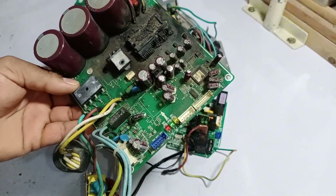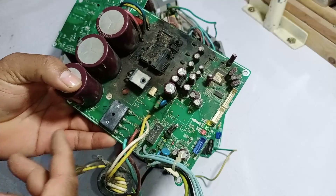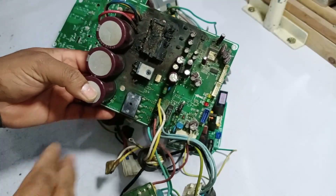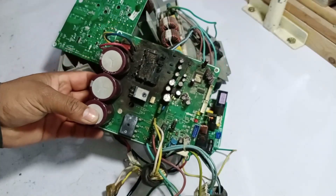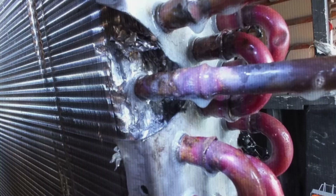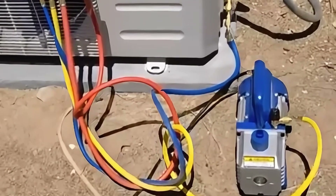The purpose of showing you this is to highlight the potential reasons why this board could fail, despite being manufactured by a reputable company like Samsung. I received this completely burnt circuit board and thought it would be valuable to share. The first possible reason for such damage could be refrigerant leakage. If the person who recharged the refrigerant didn't vacuum the system properly, air might have been left inside, which can introduce moisture.